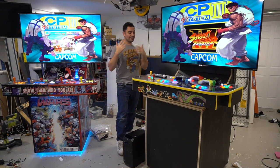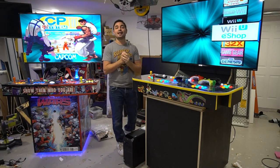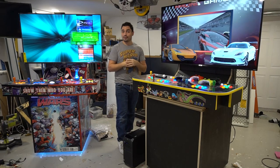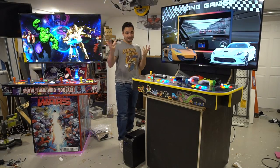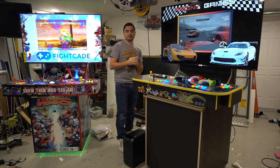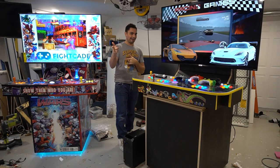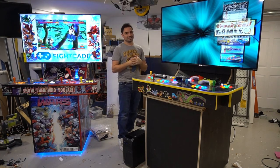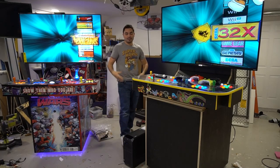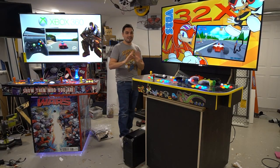So basically: 'Hey Vic, I want a build. I already have everything. What can you do?' You just got to send me your control panel, send me all the controllers you're going to use, and I will configure it and send it right back to you. I did have one guy that wanted to send me his whole entire arcade cabinet — if you want to pay for shipping both ways, I'm all ears. But I don't know what it's going to cost. Shipping is not included.